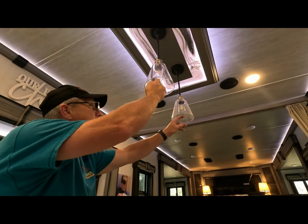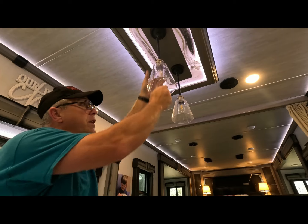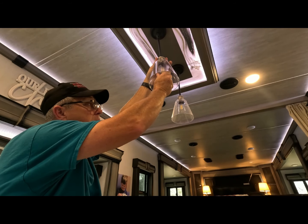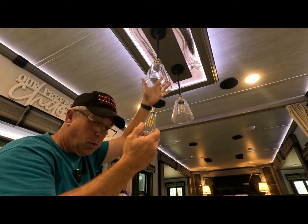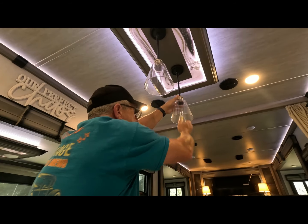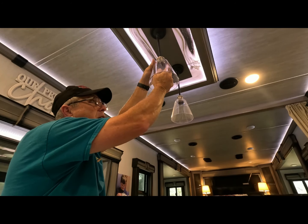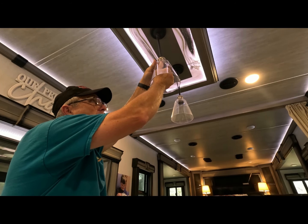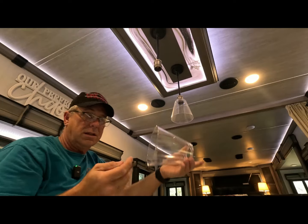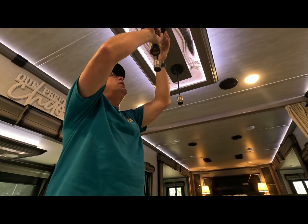First we're going to take the light bulbs and the globes off. These light bulbs just push in counterclockwise with a quarter turn. Save them, you're going to need them again. Up inside here there's an o-ring, and these simply slide off just like that. Then there's a Phillips head screw.